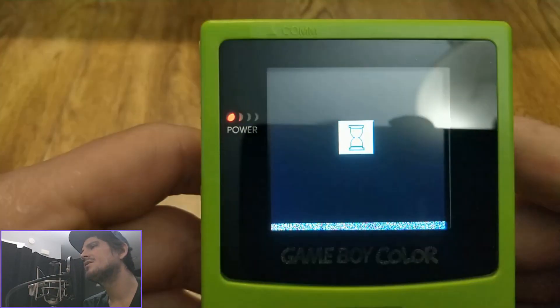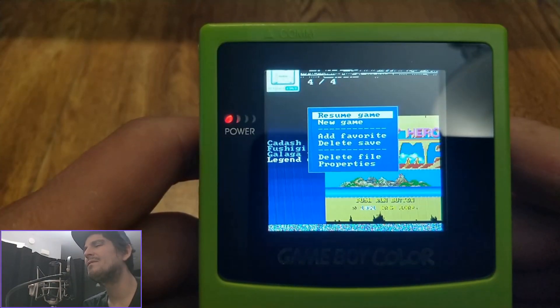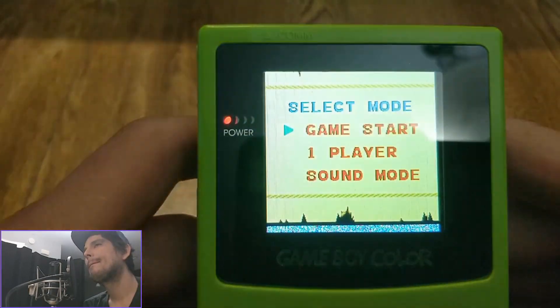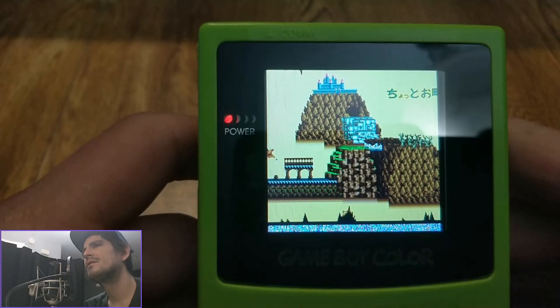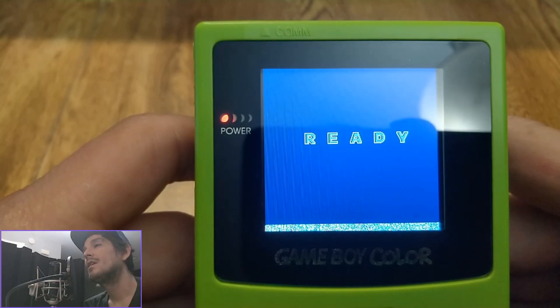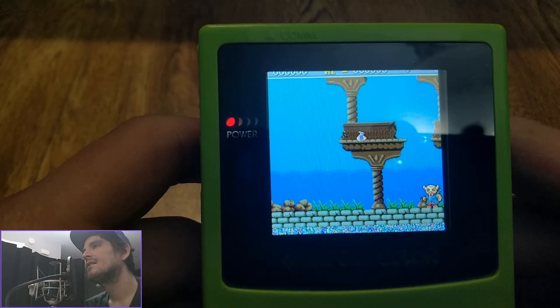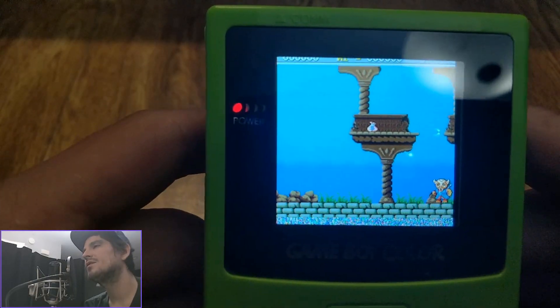Super Nintendo on here does work as well, but because there's a lack of buttons I'm not sure if it's really feasible to play Super Nintendo on here. Atari 2600 would make sense though. As you can see, none of the stuff I'm playing is laggy, although a graphic bug just caused me to disappear completely and I can no longer see myself.